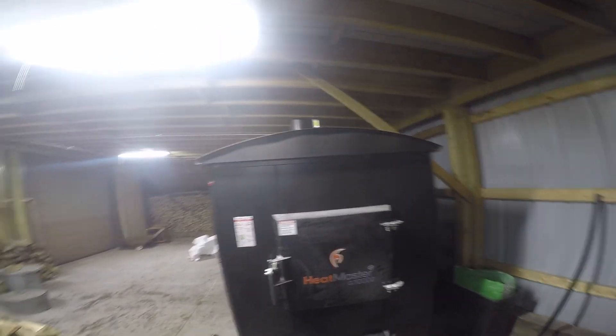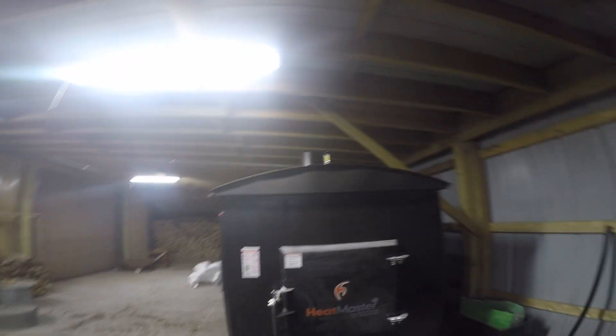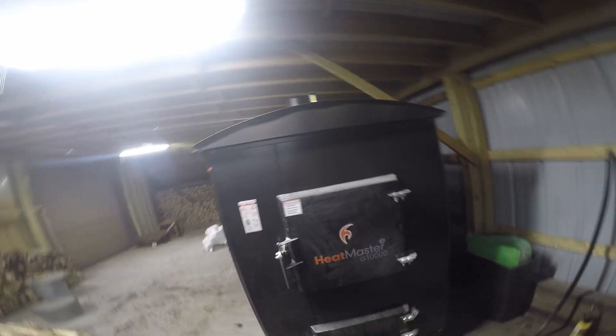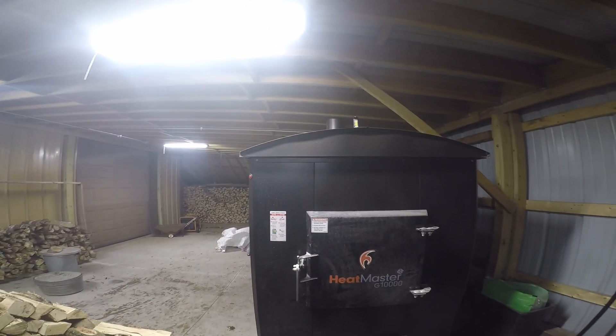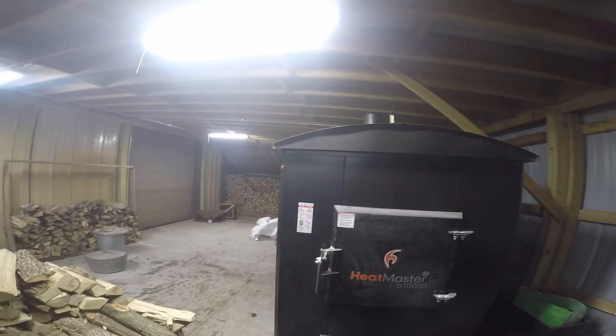It actually did better than I thought it would. I thought it was going to build up on the sides or bridge — I didn't think it would go out. The stove is like a diesel truck; it just keeps on running. Pretty happy with her. I always load the wood side to side. I feel like that's better. I know some guys say it's going to bridge that way and you won't burn the edges, but I haven't come across that. You're going to get more buildup on the sides, but that's standard.